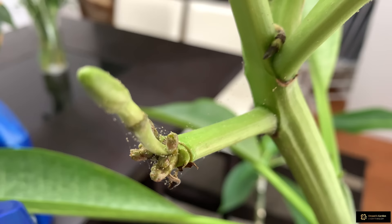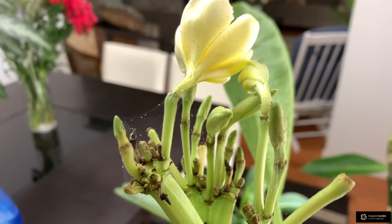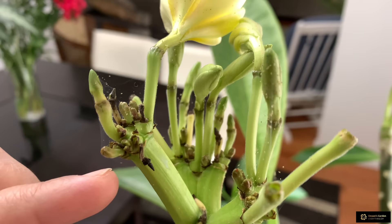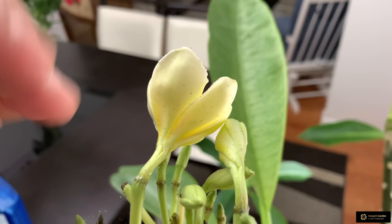I don't see them the day when I spray, but when I check the next day I see spider mites again. When we have spider mites on the flower buds, they suck the juice from the buds and these buds cannot grow and bloom. Even the blooming flowers fall and drop — they don't stay long.